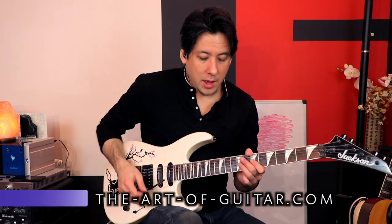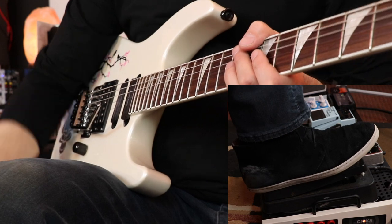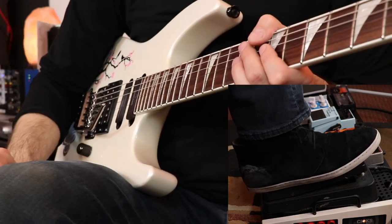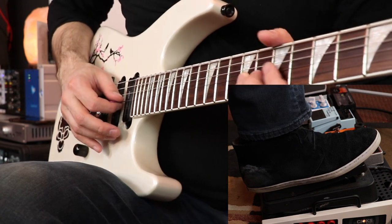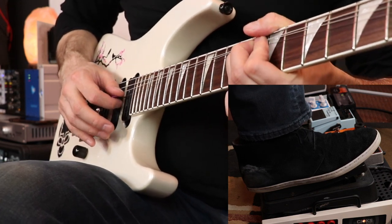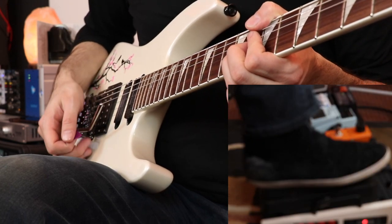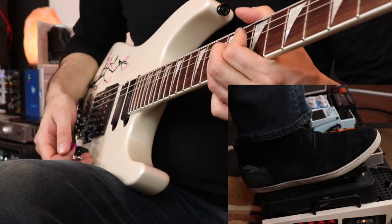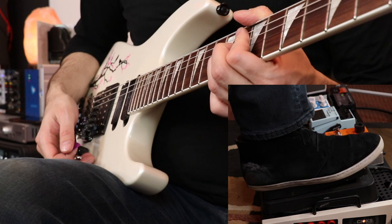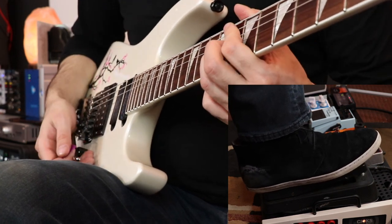Here's what I did in detail. I engaged the wah pedal so it's ready to go. I brought it all the way down so it's real bassy sounding — it's at the closed side of the wah. And then I bent the third string ninth fret E up as I pushed the wah pedal and engaged it all the way open. And then I went the opposite way when the note came down — the foot went back. That's one element to it, and then we're going to add the trem bar.